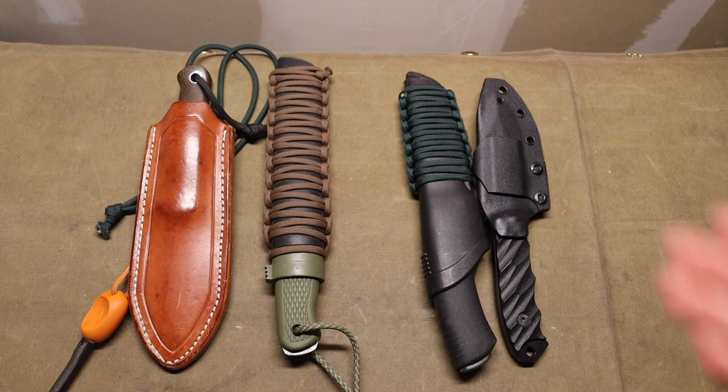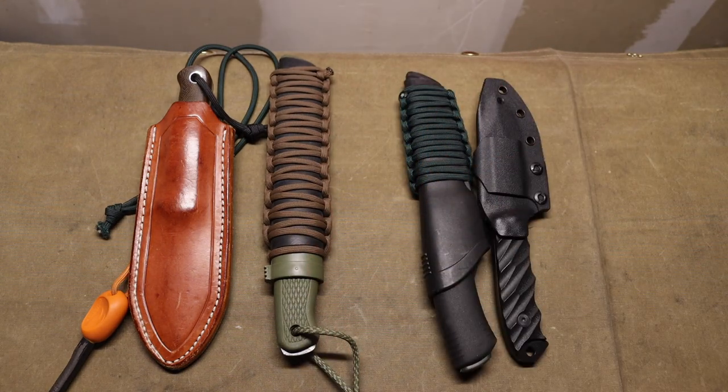That also dictates the steel choices: one knife is CPM 3V and the other is 1095. Both are capable of taking a great deal of abuse, but CPM 3V is harder wearing and has a higher degree of toughness. With that preface out of the way, let's jump into the two pairs I'm predominantly running for 2023.